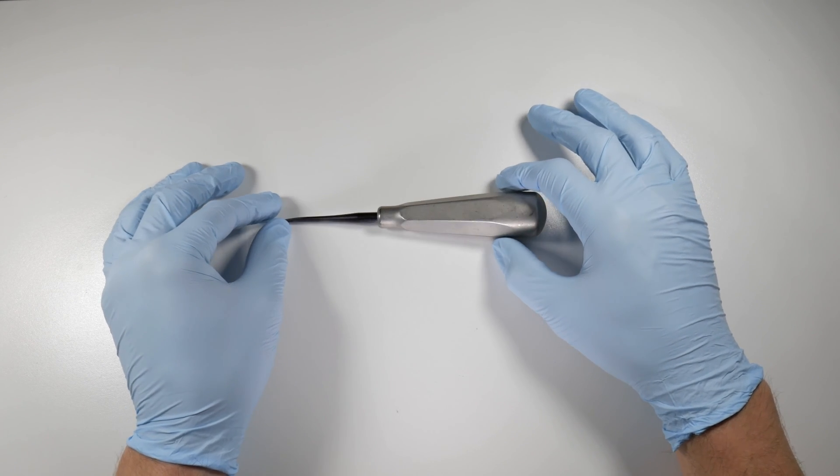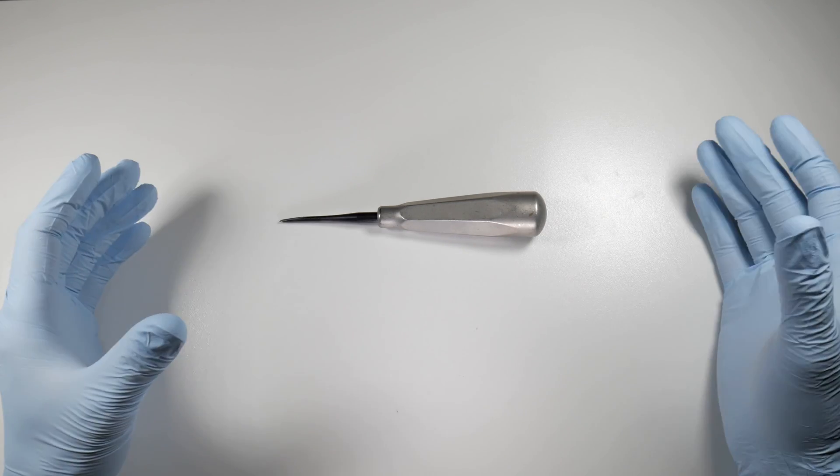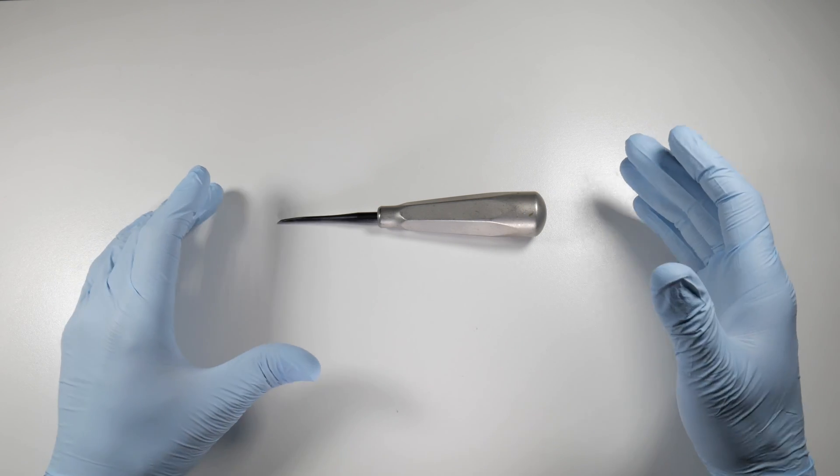It's an excellent pairing with the 700 or 701 burr and a very useful tool for just about any situation. If you haven't tried a luxating elevator, consider getting one and trying it. If you don't like it, that's fine — but I'm pretty sure you're going to get used to it and prefer these over your standard elevators.